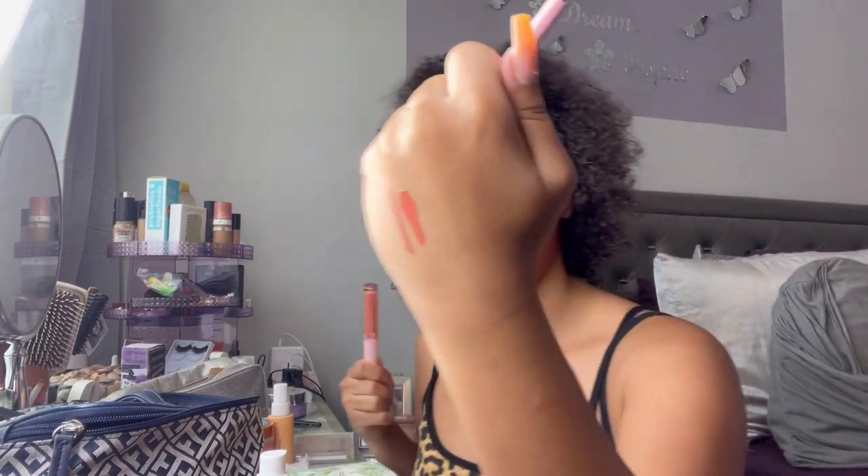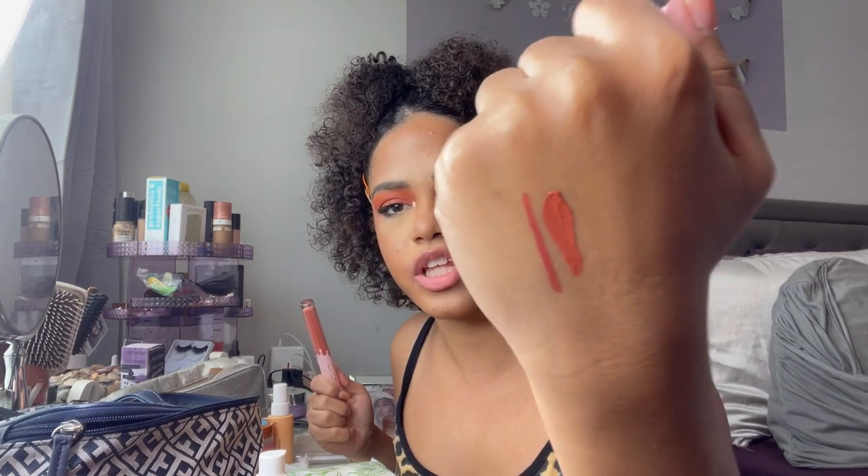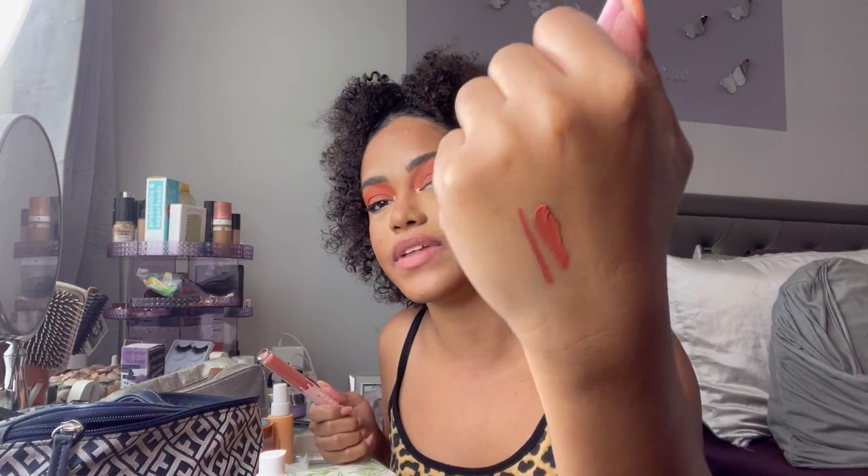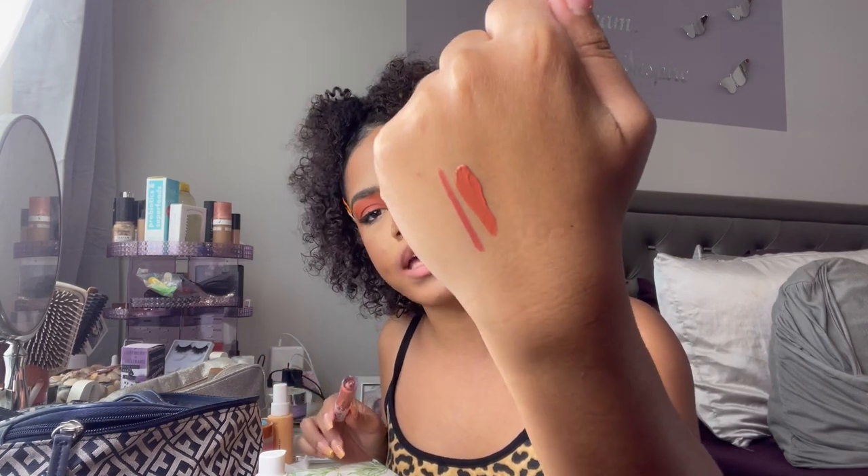I'm going to wipe this shade off, prime the lips, and move to the next shade. As I took off the lipstick I realized I didn't swatch it on my hand, so here's what it looks like: the liner and the lipstick. At first they look like two different shades of that orangey terracotta, but once it dries down they blend in nicely.